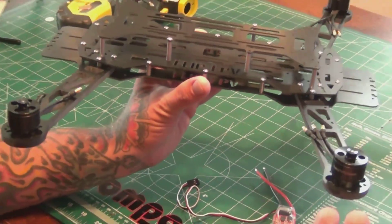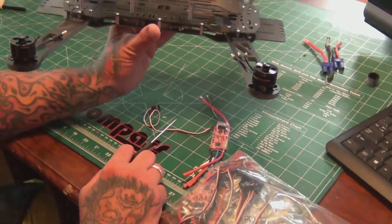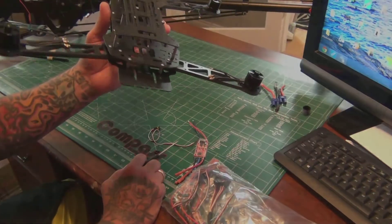They give you your own little proprietary driver to put everything together. But so far so good — I'll keep you guys posted as the build continues. See ya.